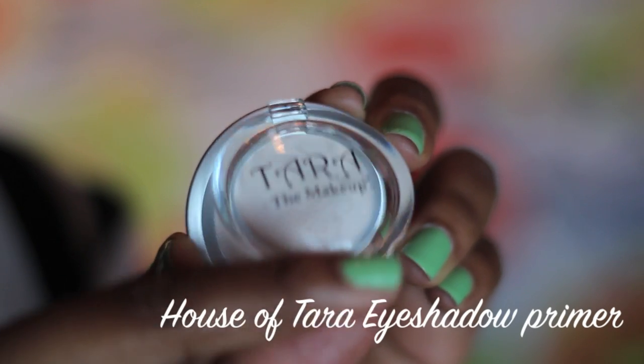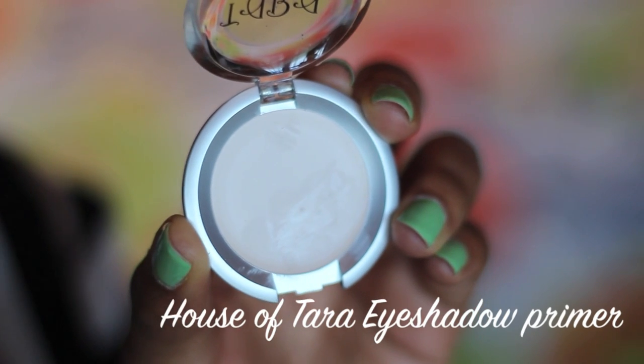I started off by priming my eyes with the House of Tara eyeshadow primer.